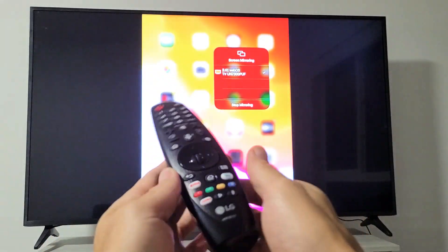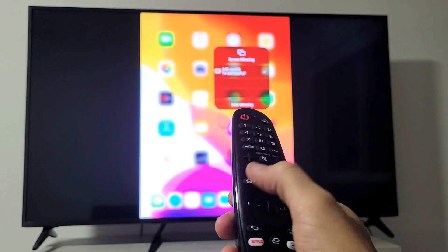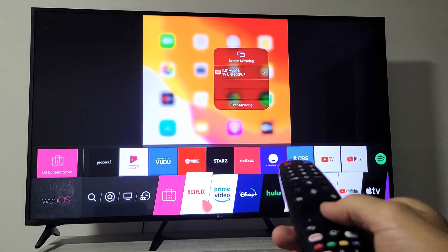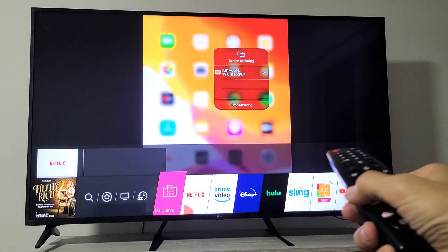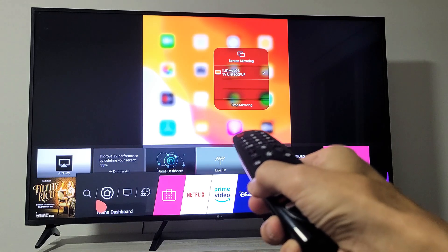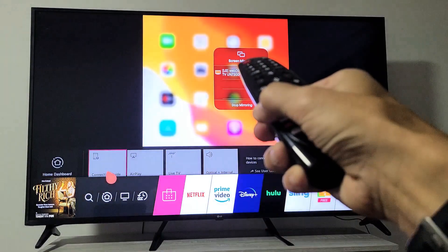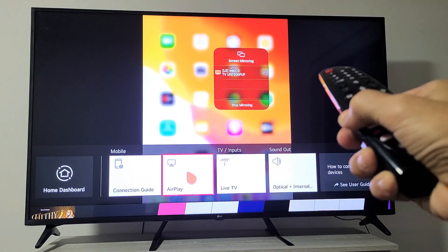Now let me show you how to turn AirPlay on and off. Go ahead and grab your remote and tap on the home button. When you go into the home button, you can see I'm moving around — if you go over here, it says home dashboard. If I move up a little bit and then over to the right, here's AirPlay.